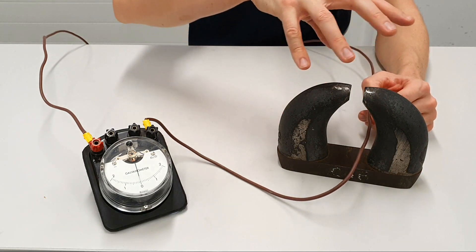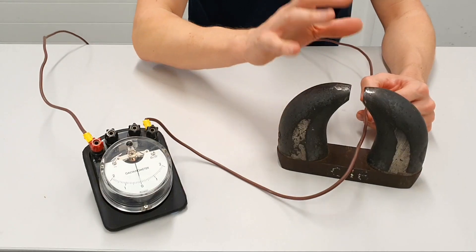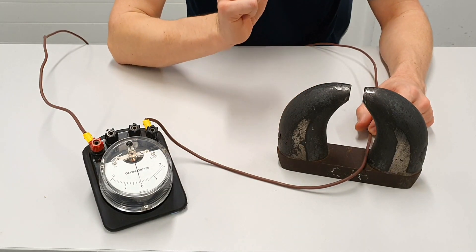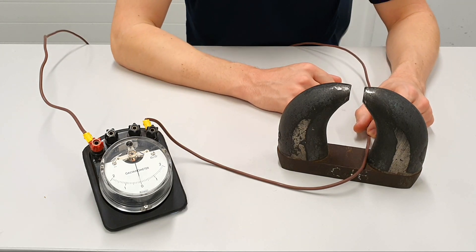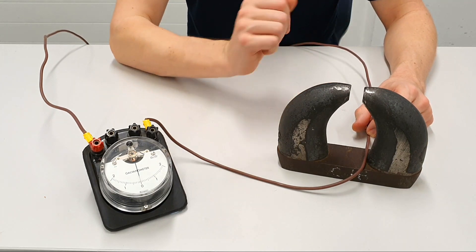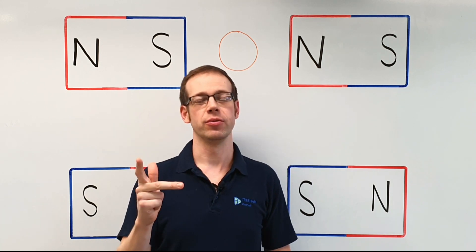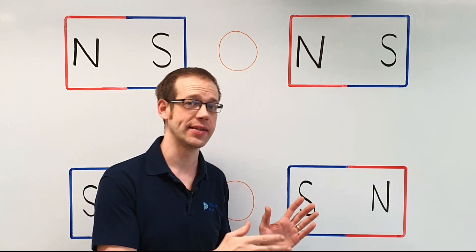We could also change the magnetic field around and find that that would affect the way we hold our hand, but what we've proved here is that Fleming's right hand rule works. This has been fantastic from an experimental point of view; however we also want to make sure we're able to answer exam questions correctly when we come to do our electrical exams. We're going to look at what those questions might look like when they're written on your exam paper.